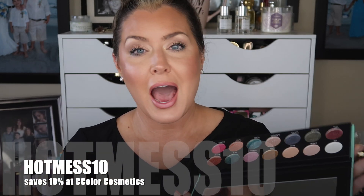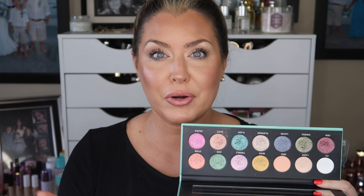Like I said, this is a $9 palette if you use my code hotmess10, and you can use that code repeatedly. I think this is a really pretty complementary palette to any other neutral palette you may have, if you're looking for really pretty shimmers and pops of color. I'll insert again the picture I posted over on Instagram — I used some of my Makeup Geek new shadows, the blue and the green, some neutral shades, the teal shade, and the Raw Beauty Kristy Times Pure Palette shade, then put Flash right on top. Absolutely beautiful.